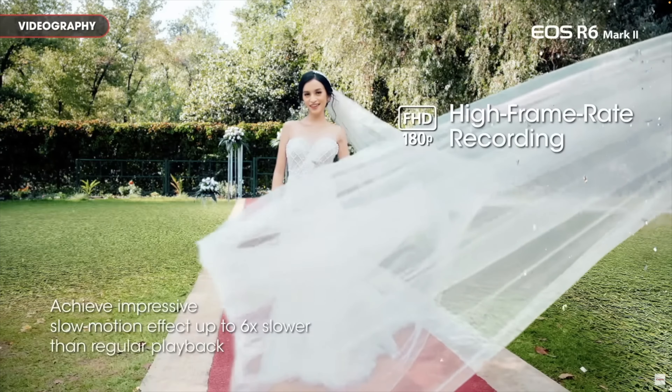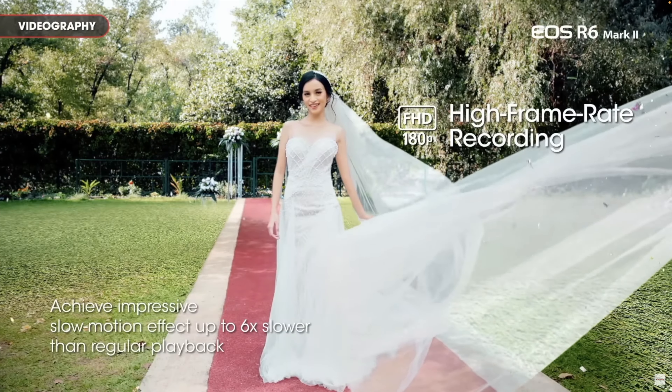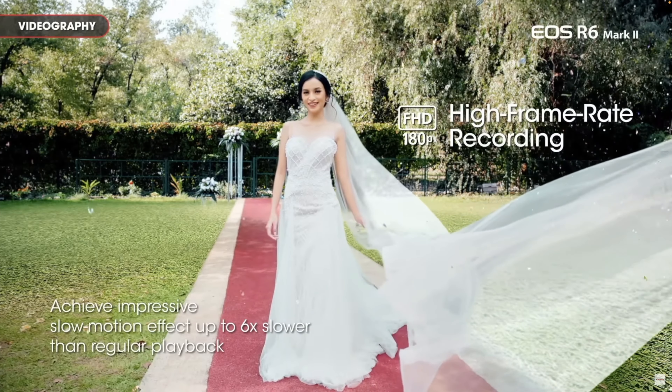Another cool thing it can do is record HD up to 180 frames per second, which I don't think any other existing Canon cameras in this range can do. I think the R5C might have the ability to, but don't quote me on that.